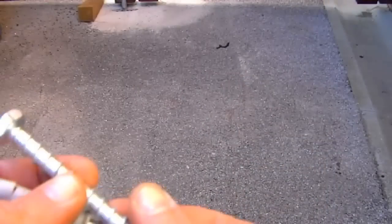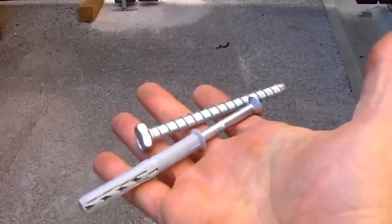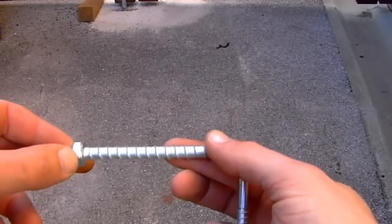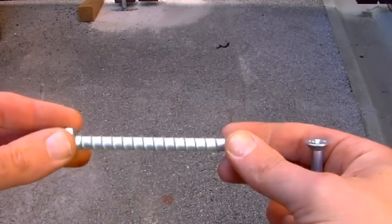You've got two main types of fixings recommended for securing your post to the wall. The first ones are masonry bolts. A screw head version is available, but you can get the bolts a lot tighter and therefore a more secure fixing using the version with the bolt head.